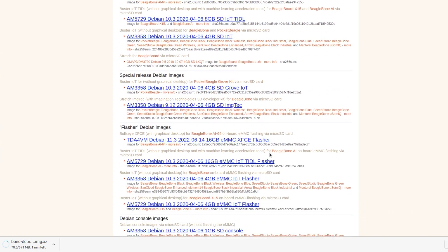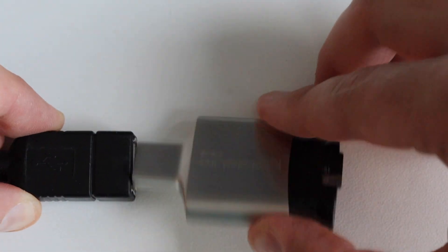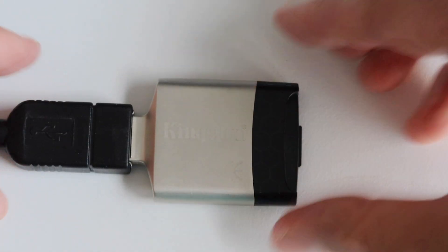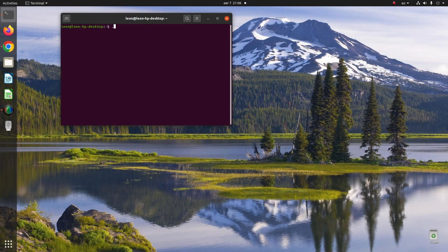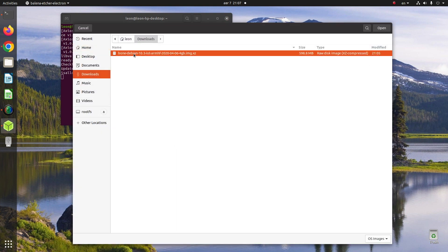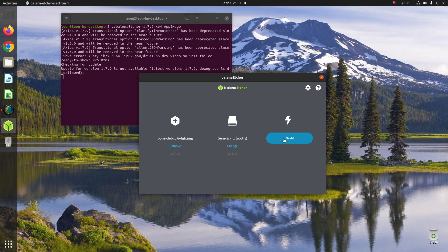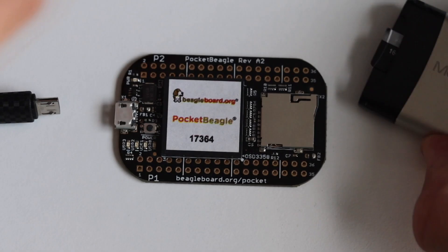The download takes some time depending on internet connection speed, but in the video we can skip that part. After successfully downloading the Debian image, I'm going to plug in a microSD card reader to flash the image to the card. There are many ways to flash a downloaded image to a microSD card. I personally recommend Balena Etcher because it is very user-friendly and has a graphical user interface — which is exactly what I'm using right now. Again it takes some time, but thanks to video editing we can skip this part and move on.